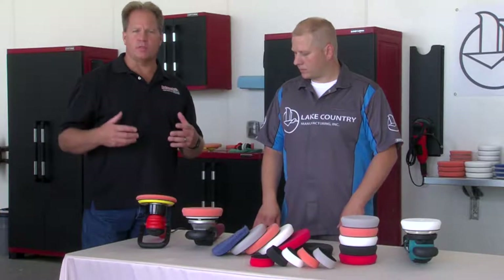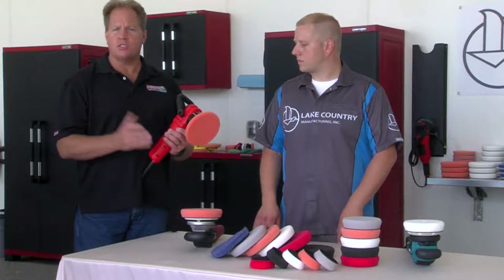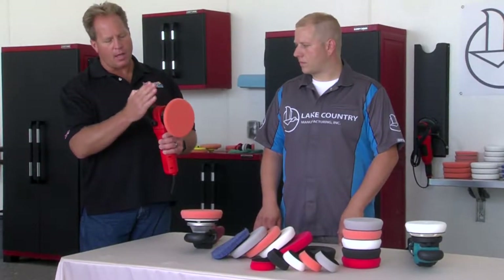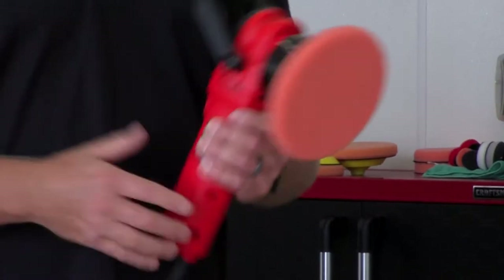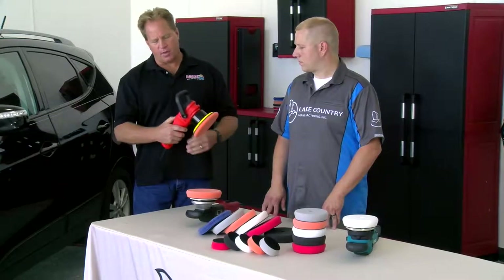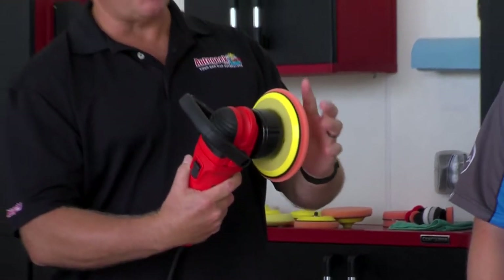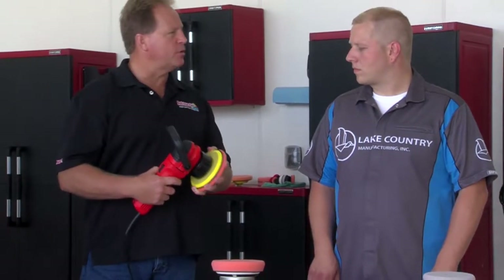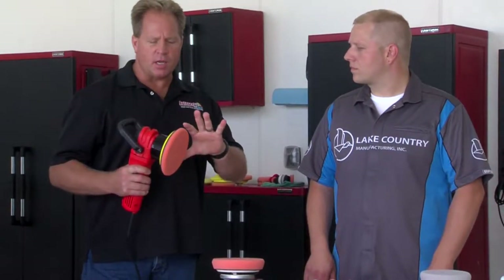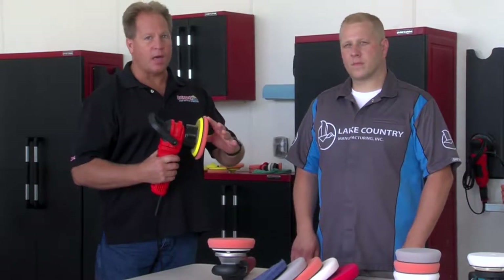If you're not familiar with the type of polishers we're talking about, here's a quick example. This is what's called a free-spinning orbital polisher. If I take my hand, I can easily spin that pad — that's free spinning. It gets its power from inertia. When you turn the speed all the way up and you're buffing along, the counterweight rotating has enough power to keep the pad spinning under pressure. But if you push too hard on it, the pad will simply stop spinning and you're not really doing anything. For that reason, it's not going to really punish the pad.